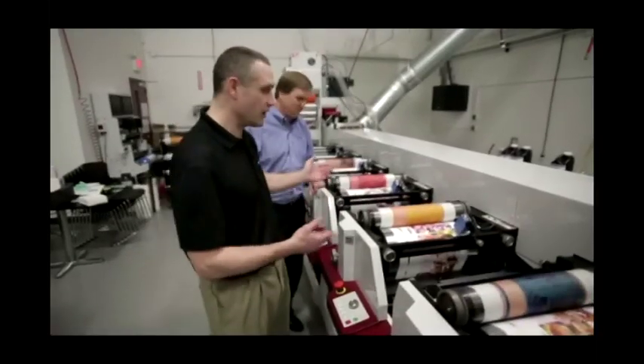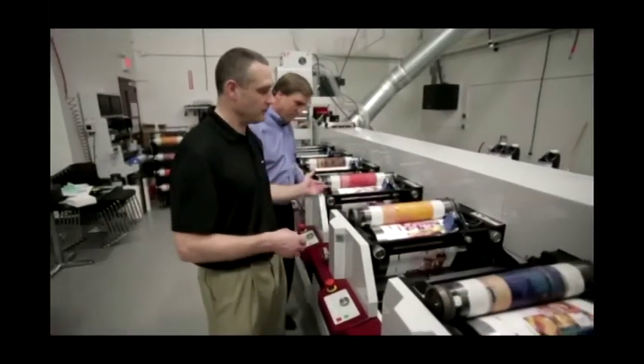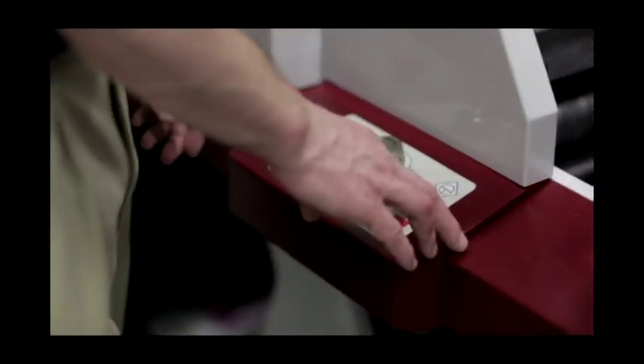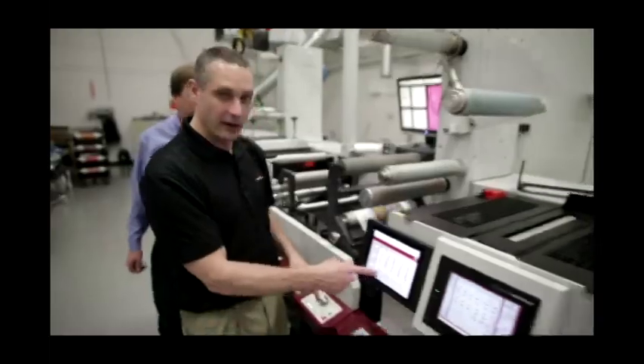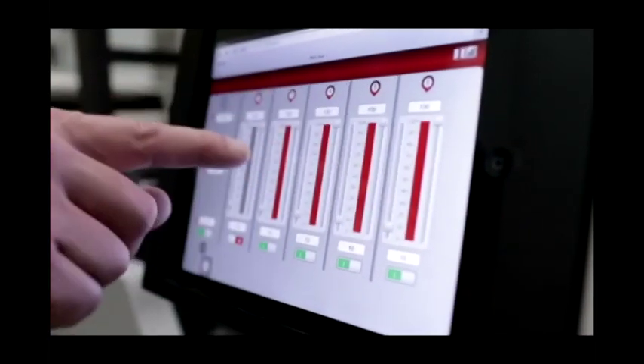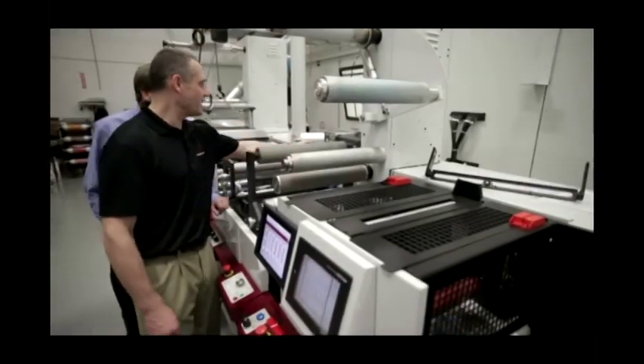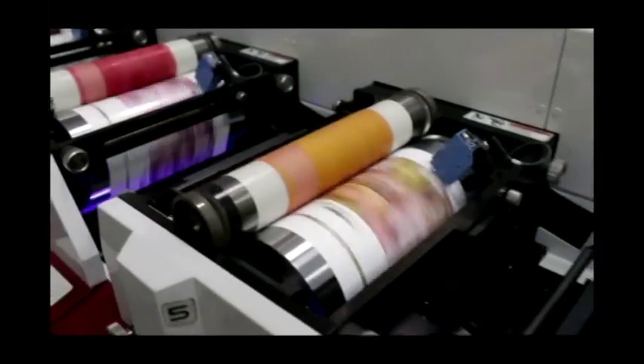Here's the job that we're going to be running — it's a four-color process running black, magenta, yellow, and cyan. I'm going to go ahead and start the press up. First I want to make sure that our LED system is at full power, which it is. We're up at run speed, about 500 feet a minute. I'm going to dial in my camera. Everything's looking good.